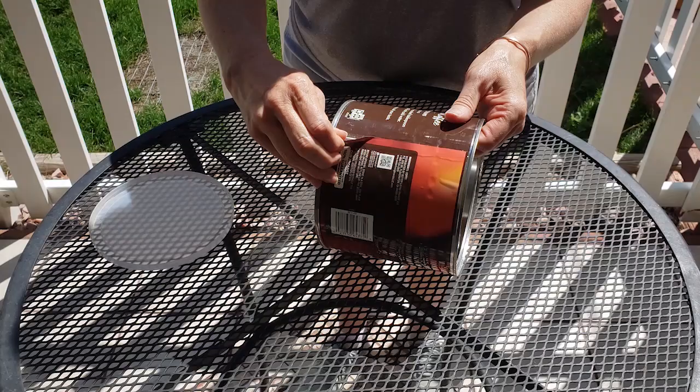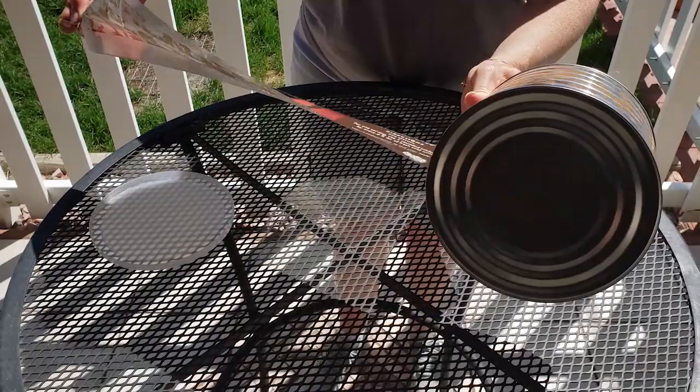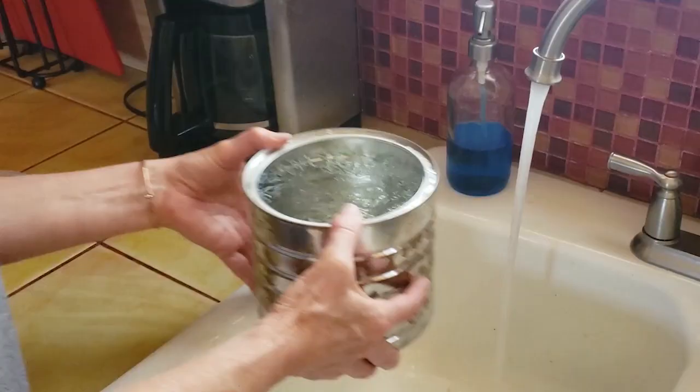The first thing you need is a large can — I'm just using an old coffee can, but any large can will probably work if you like the shape of it. The first thing you need to do is just remove the label. I was fortunate enough to be able to remove the label all in one piece. This can had been sitting in my garage for a little while, so you can see it's gotten a little bit rusty, but that's not a problem — I'm going to be cleaning it up and painting it.